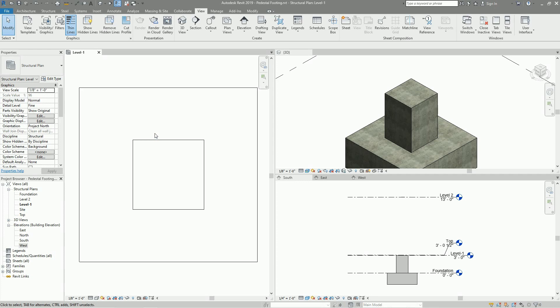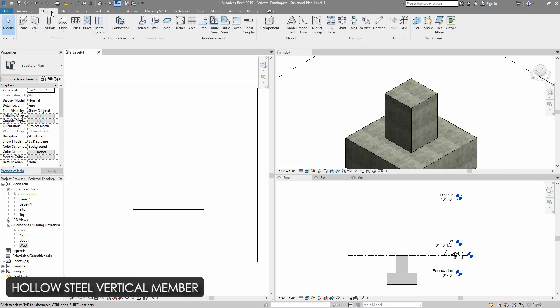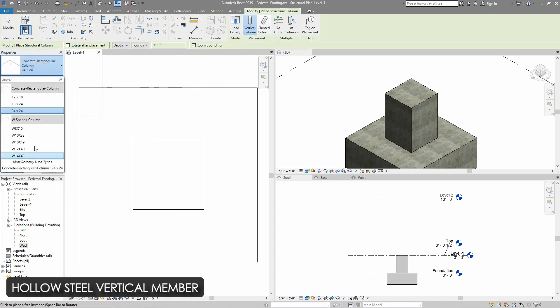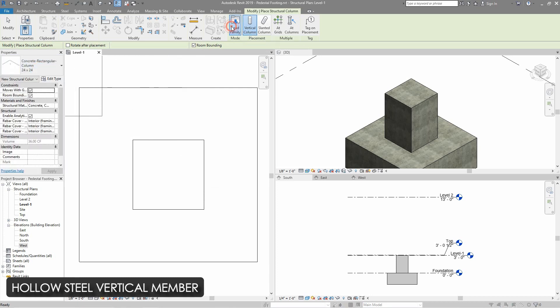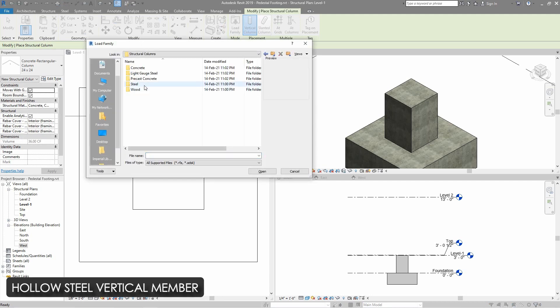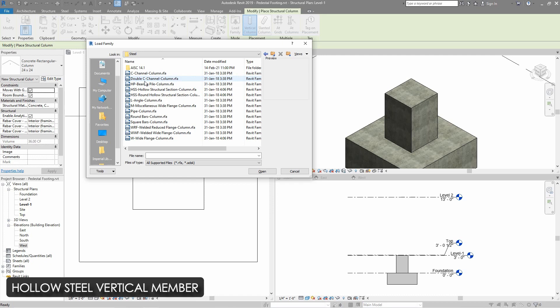I already set up the views and levels and then installed a short column with footing. On top of this, I will install a hollow steel vertical member, which we don't have an existing family for. So I am going to load a family from structural column, steel, and then select HSS hollow column and open it.